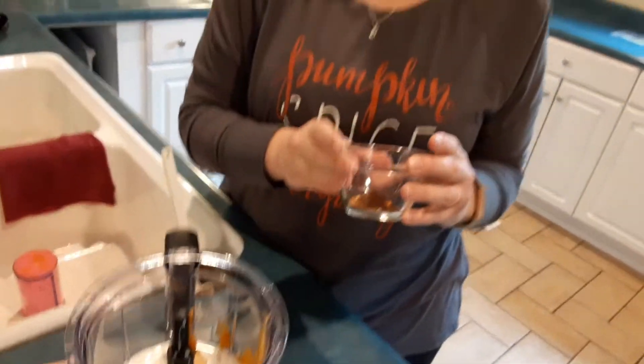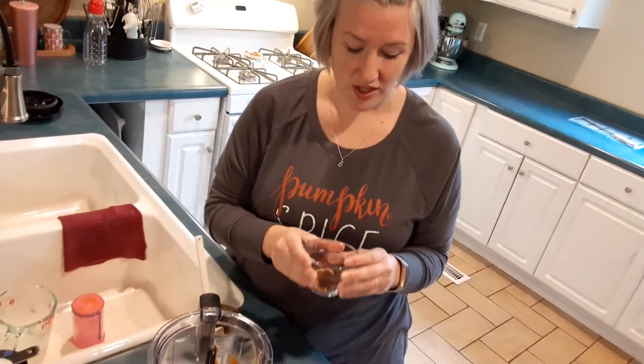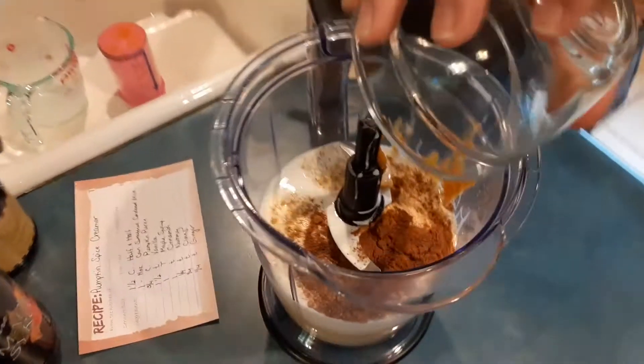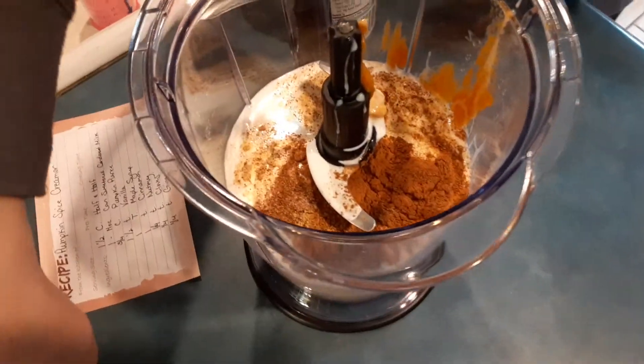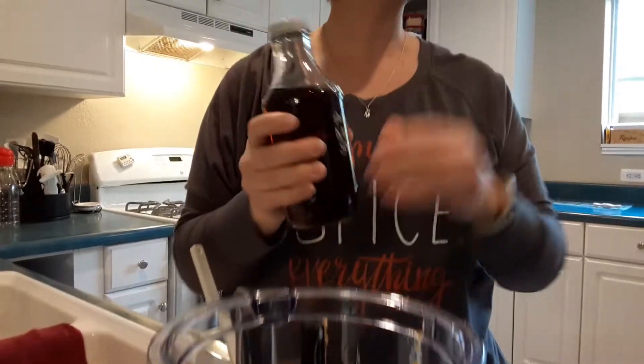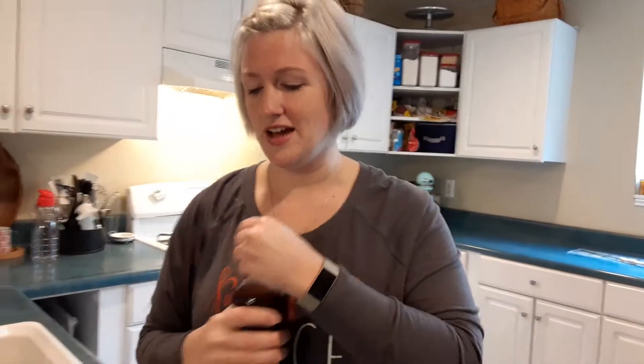Here I've got one teaspoon of cinnamon, a quarter teaspoon each of nutmeg, clove, and ginger, so we're just going to dump that in. Oh, it smells like the holidays already! And then we've got some pure maple syrup.